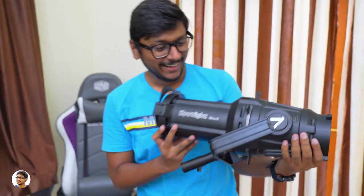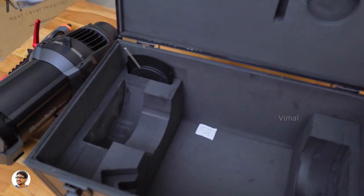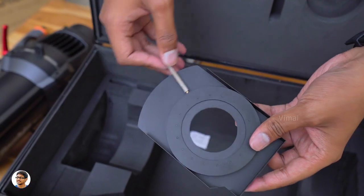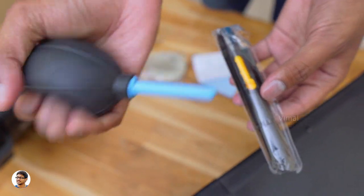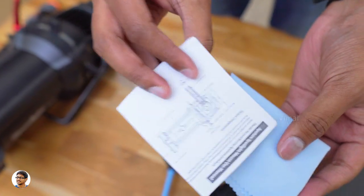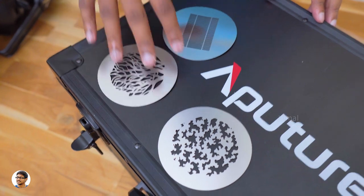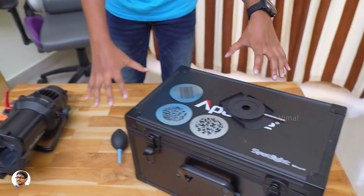Before we talk about the product in detail, let me also show you what else we get in the package. We get a packet of accessories and also an optional adjustable iris modifier to control the size of the light beam — this is a pretty cool accessory. Using this lever over here, you can easily adjust the iris. In that packet of accessories, you get an ear pump and a brush for cleaning the dust, a lens cleaning cloth, and a user manual. You also get three standard B-sized gobos with different patterns on them, as well as a gobo holder.